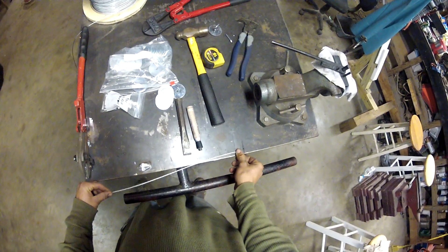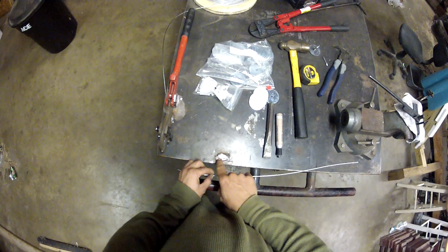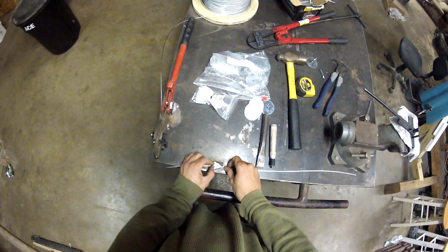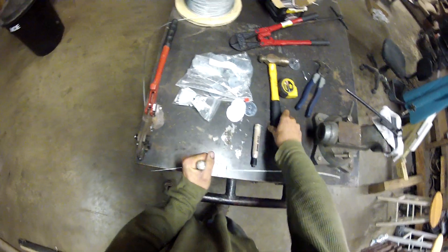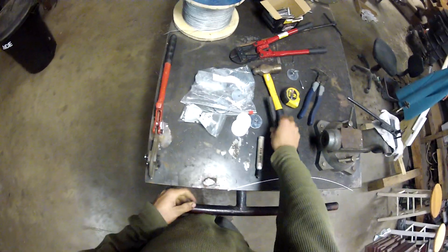On my bench here I welded up a big blob, then took a grinder and cut a groove for the cable, and cut another groove. All I do is take a chisel, set it right there, take a hammer, and a couple good whops with it — cable's cut off nice and clean.